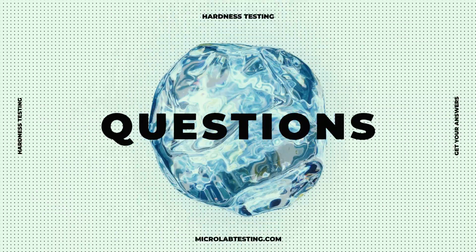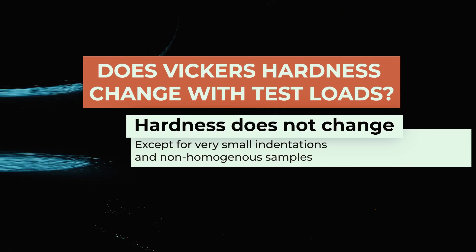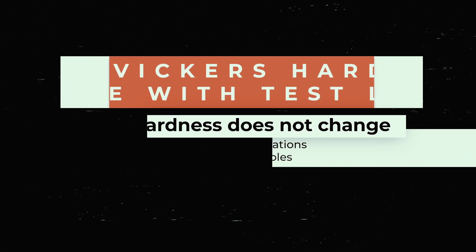Here is a common question: does the Vickers hardness change with test loads? No. For homogeneous materials, the Vickers hardness does not change, except for very low forces where the diagonals are smaller than 25 microns.